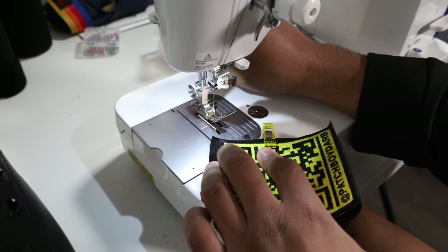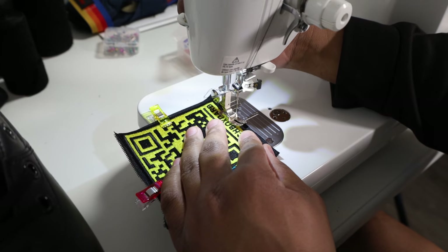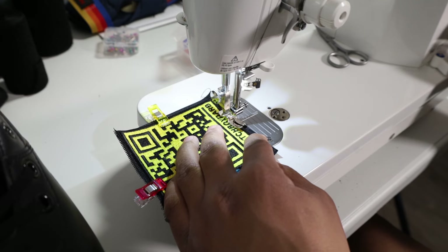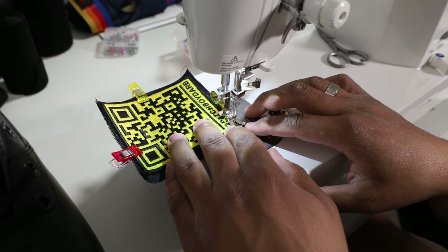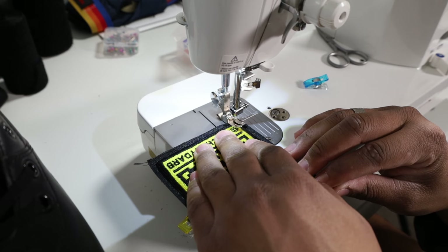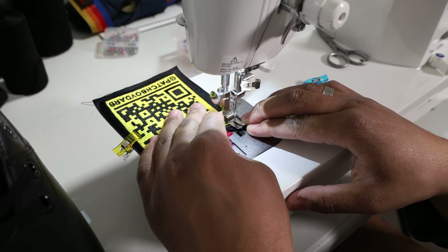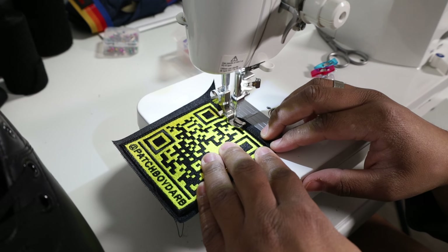Let's go ahead and get this thing cranked out. I already got my black thread loaded up and we're just going to stitch it real quick. Do a couple stitches to start off, do my back stitches, and now let's crank it out. This is pretty easy doing a design that is just a square shape, because all you got to do is stitch in straight lines. It becomes difficult when you're trying to add velcro to a patch that has multiple different shapes, curves, and straights. I'm using just some regular thread from Coats and Clark — picked this up at Joann's.